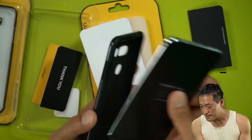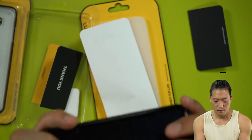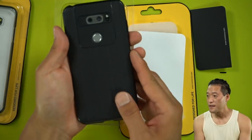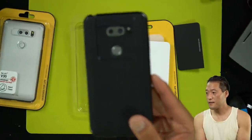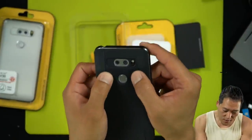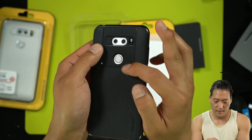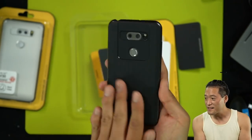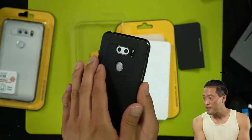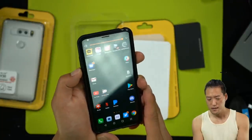Let's check out this case. All right, nice hard case. It's got this interesting — it's got like three layers down here. Matte finish here. I really like these cases because you can't get any fingerprints on here — absolutely nothing. And I like how the cameras are well protected. Nice button placement.